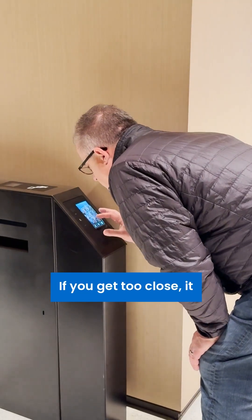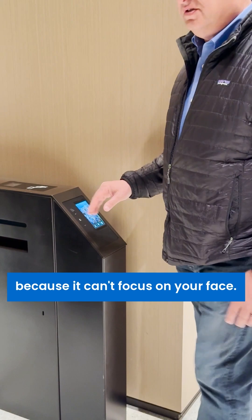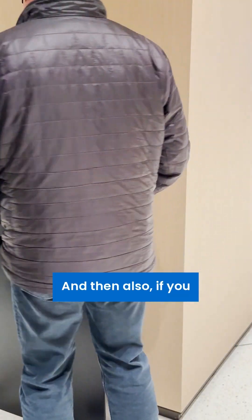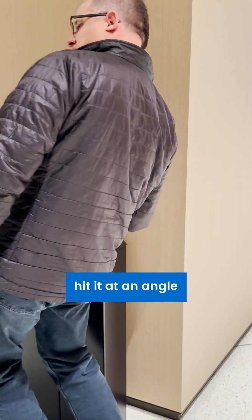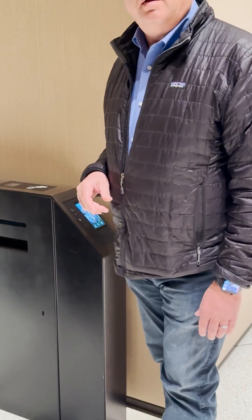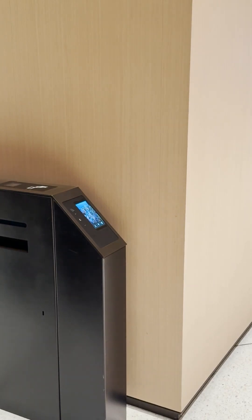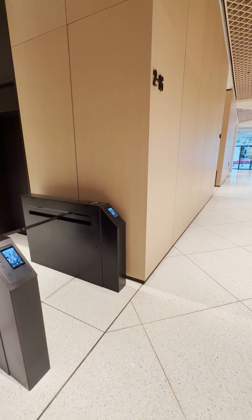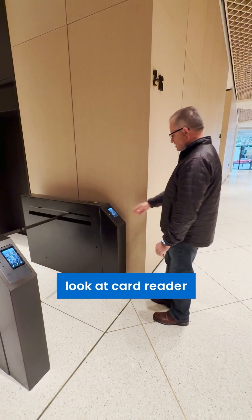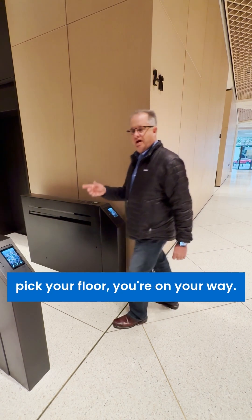If you get too close, it won't function because it can't focus on your face. And if you approach at an angle and try to reach back to the court, it also will not work. So the best thing to do is this: walk up to the device looking at the card reader, it recognizes you, you pick your floor, and you're on your way.